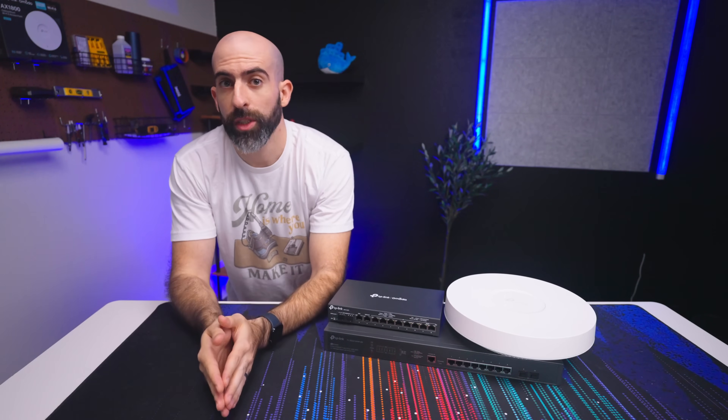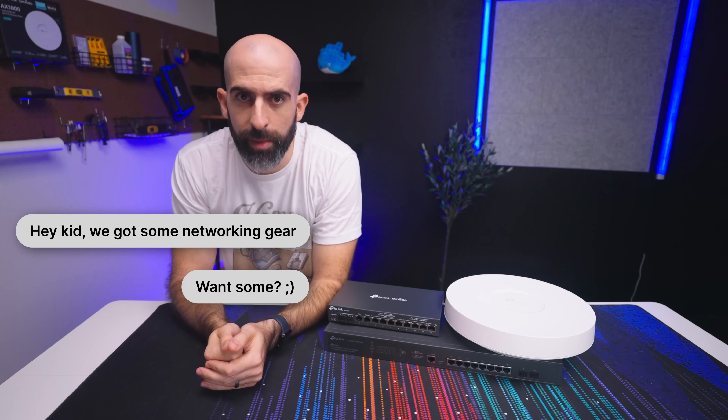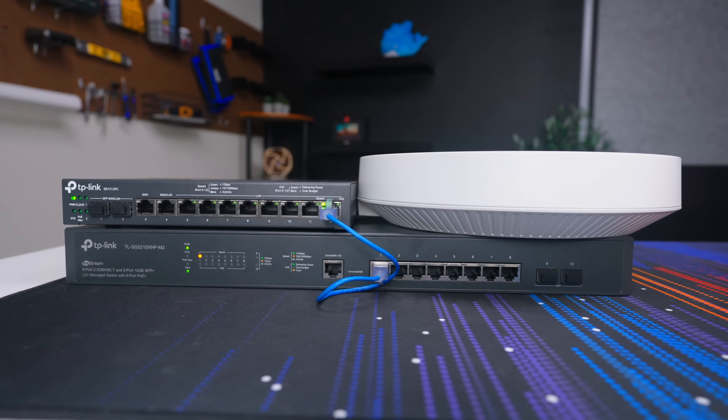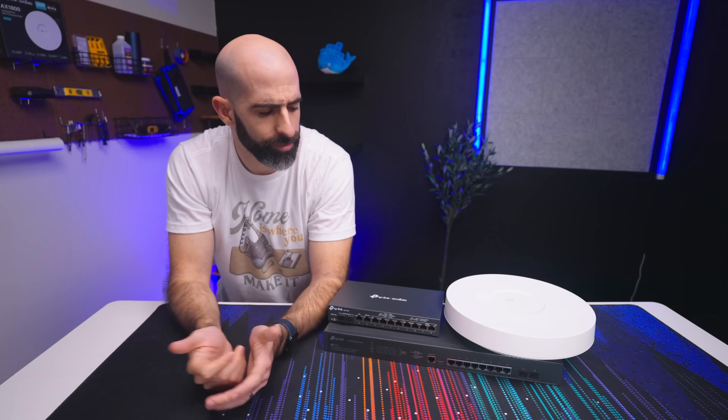TP-Link reached out and was like, 'Hey kid, we got some networking gear — you want some?' And of course I'm not going to turn that down. So here we have it: three new pieces of hardware that will essentially replace my Omada short stack, giving me all the upgrades I need.